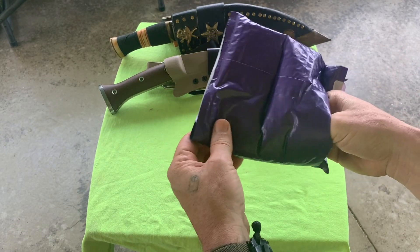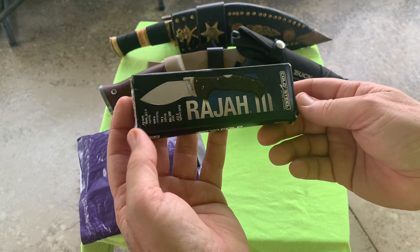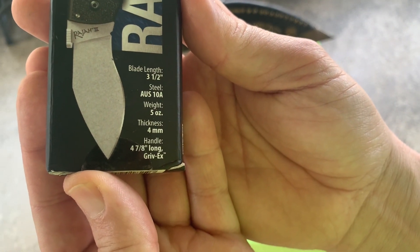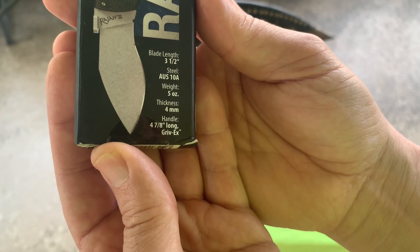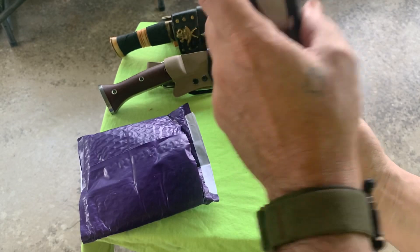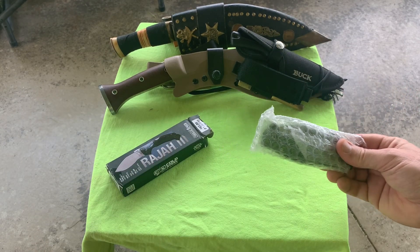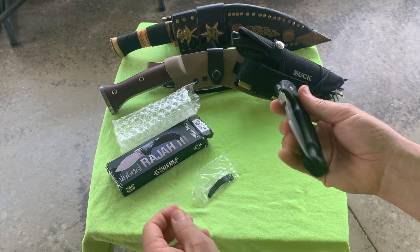What could it be? Oh yeah, that box is all beat up - one box is beat up, says it's new. I got it from eBay. Raja 3 - oh yeah, kukri. Three and a half inch blade, Austin A steel, five ounces, four millimeters thick, four and seven eighths inch handle. Drex, which I just call plastic. I got this for forty dollars on eBay; it was listed for forty-five or best offer. I offered forty, they accepted. It was forty-two eighty with tax.